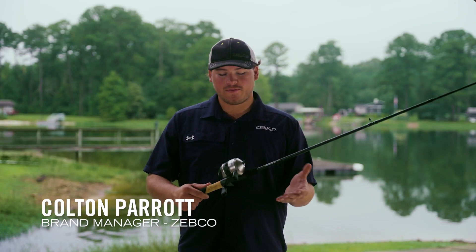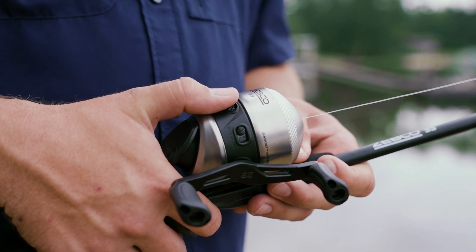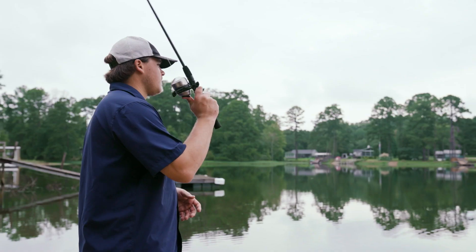Hey everybody, want to talk to you guys about the 33 Bass and Game Fish Combo from Zebco. Want to start by talking about the reel here. This reel's got all metal gears, microfine dial adjustable drag, it's changeable right or left hand retrieve, and it comes pre-spooled with 10 pound Omni Flex line.